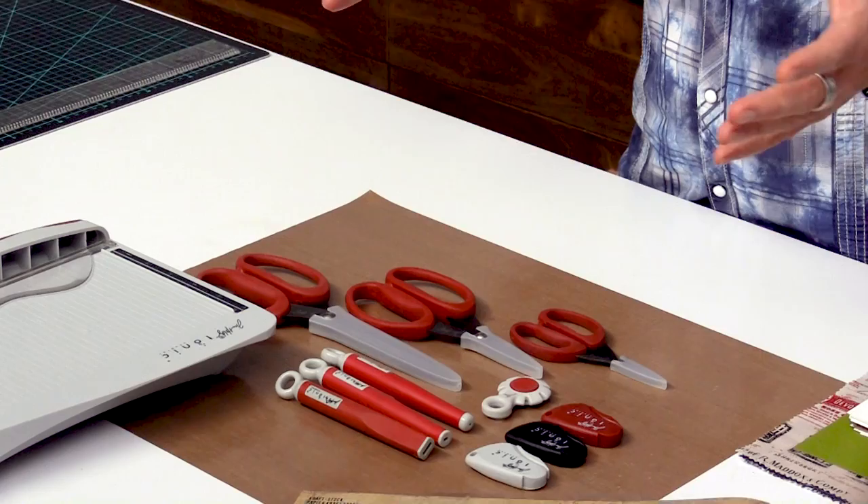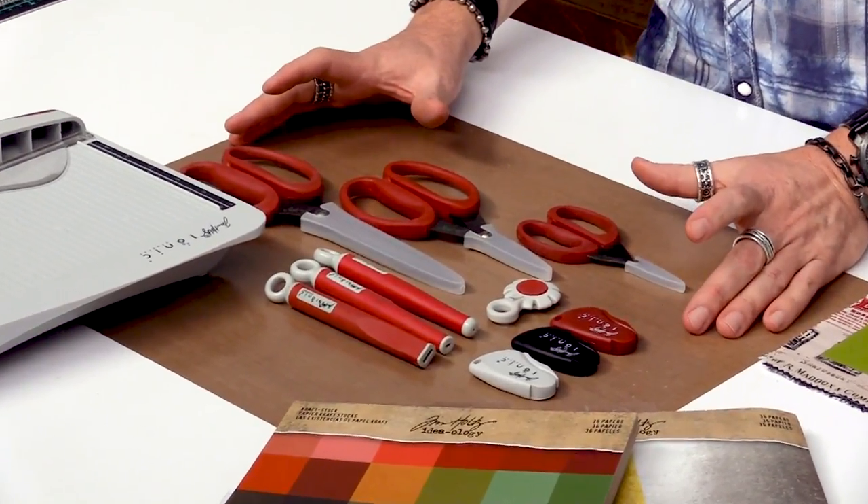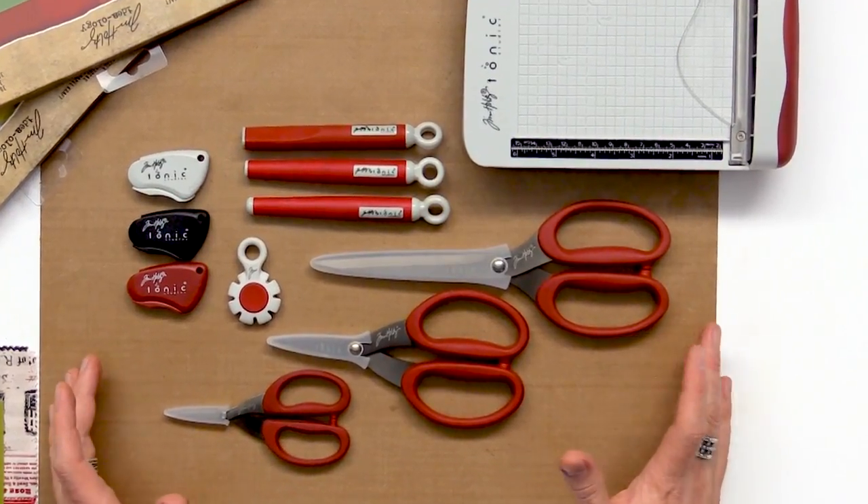Hey everyone, it's Tim Holtz and I'm here at scrapbook.com. I want to share with you quite a few different ways to use the Tonic tools that I have developed with them. There's such a variety of tools because as crafters, the more tools the better — they all have a very unique property and a specialty in what they're able to achieve.